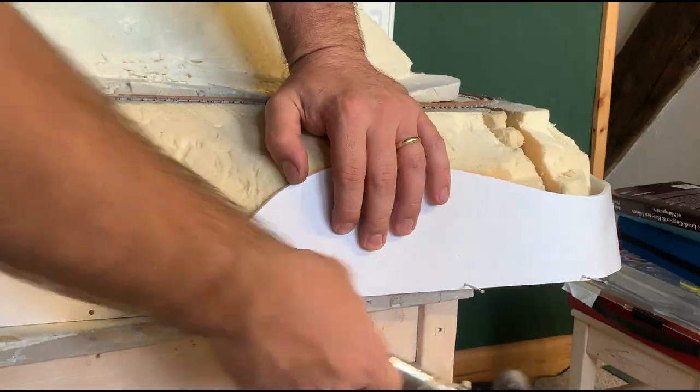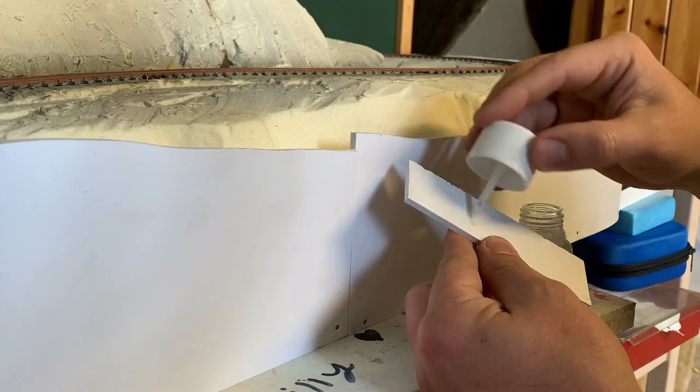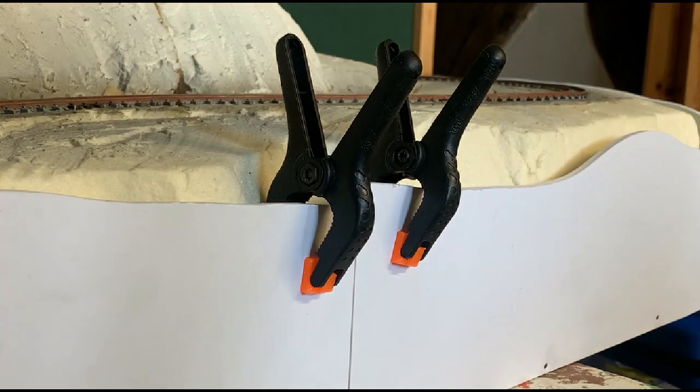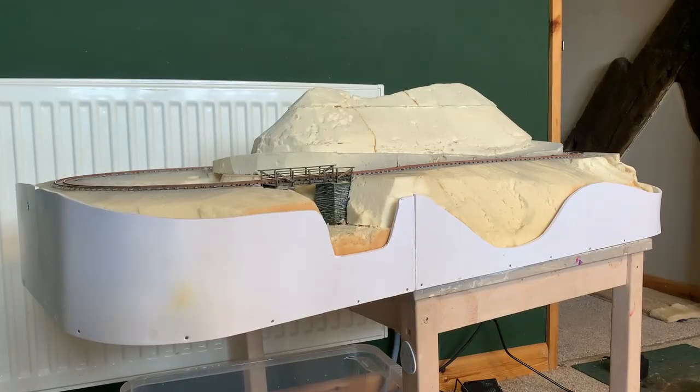Where the pieces meet, I'm gluing a Foamex offcut onto the inside walls. This will hold them level and eventually fill the gap with filler before I paint it. Clamps are used to keep the bond as the glue sets. So that's the fascia done for now. I've left it a little larger than needed as it will get trimmed to the shape of the scenery as it progresses.